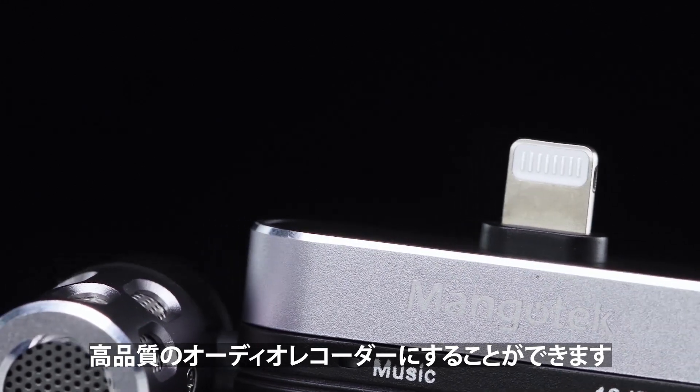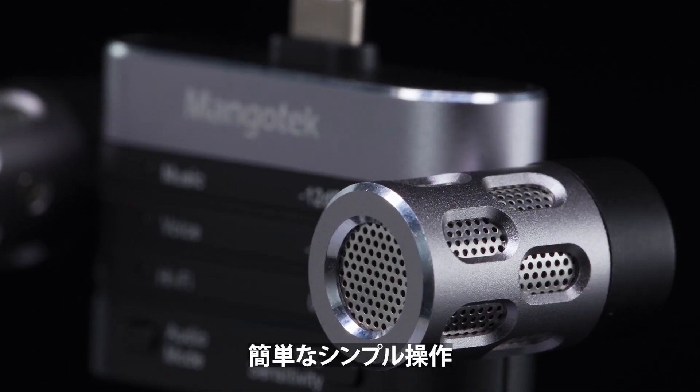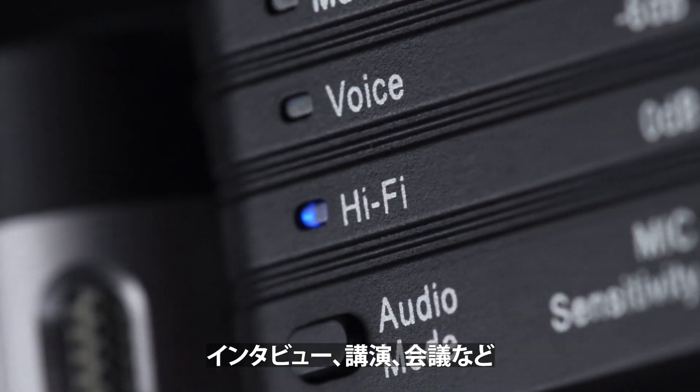RHK26 can turn your devices into a high-quality audio recorder in a finger snap. Perfect for vlogging, podcasting, recording music lives, interviews, lectures, and meetings.